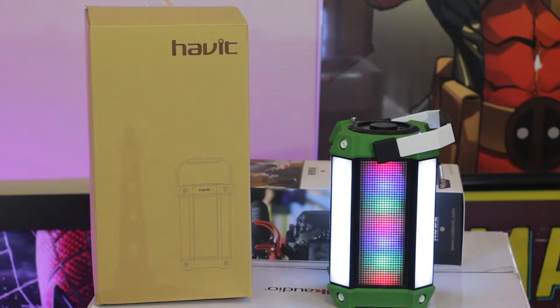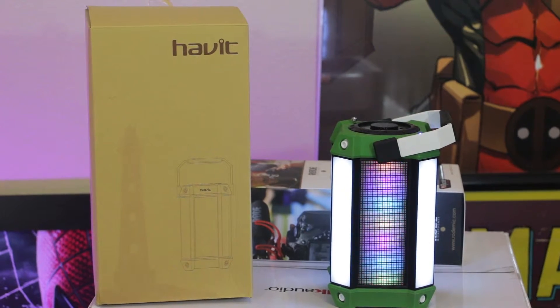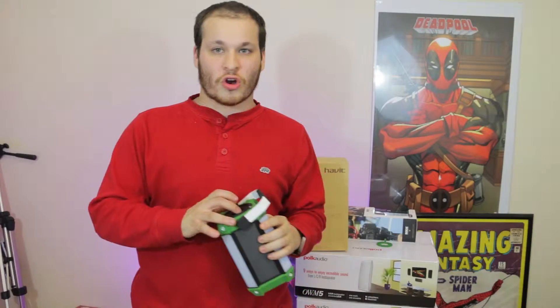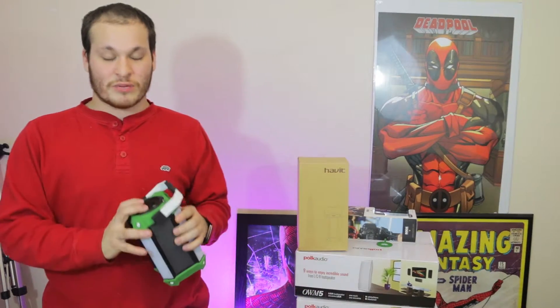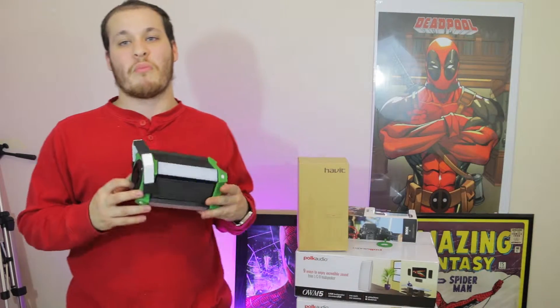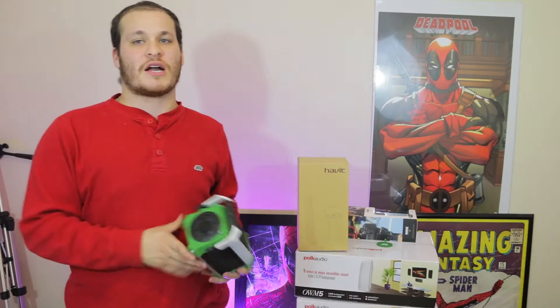If you look up top, there are a bunch of different ports. On top we have USB-A charging, USB, a micro SD card slot, as well as an aux port.